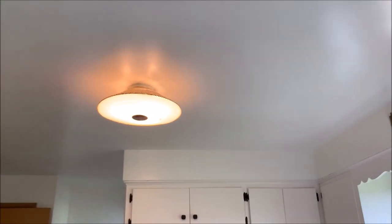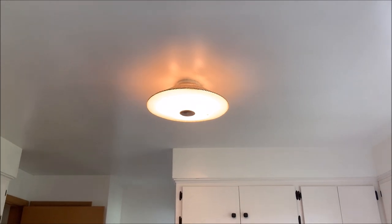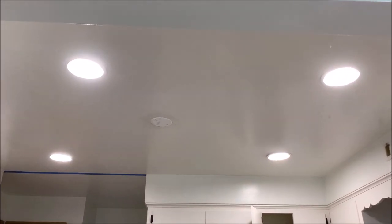So I'm John. Here's what I'm doing today. This really crappy kitchen light is going to be turned into these nice recessed lights.